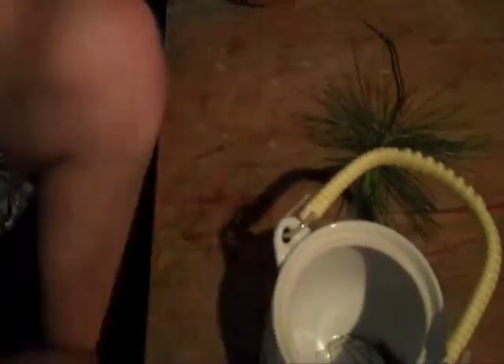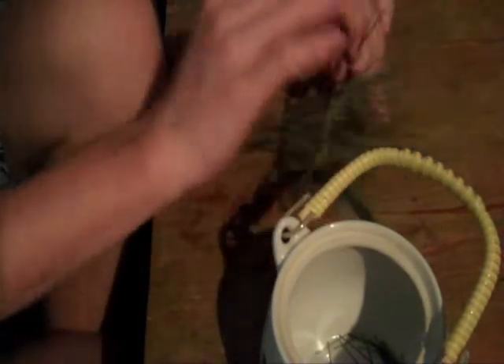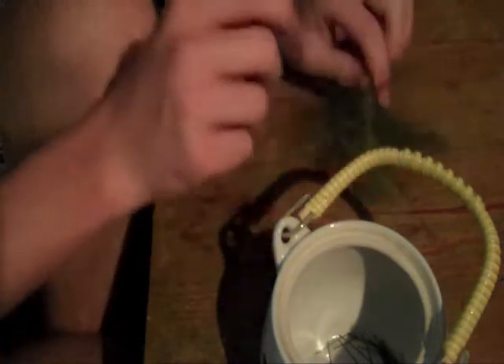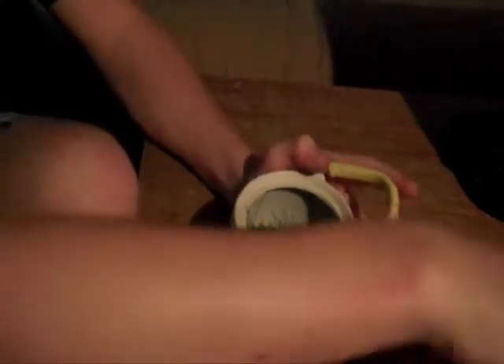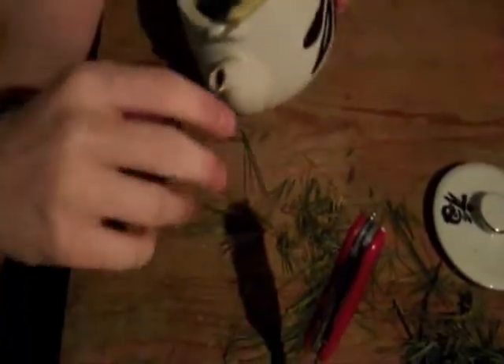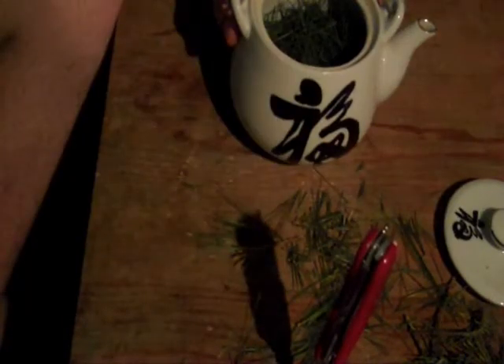If yours doesn't have a strainer, I would suggest just not worrying about it, because you need a ton of needles and I don't know how you'd be able to fit that in any sort of strainer thing. So just keep going — I'm done preparing all of these. You just pulled off the very bottoms of those in case you missed it. You need a fair amount of needles because it's not very strong. Time to go add water.